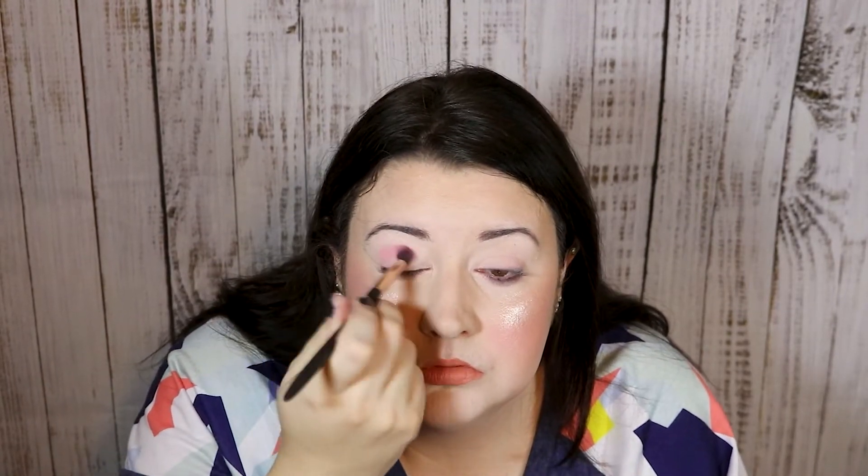So I'm going to start with this shade, handkerchief, which is just a really beautiful light pink shade.